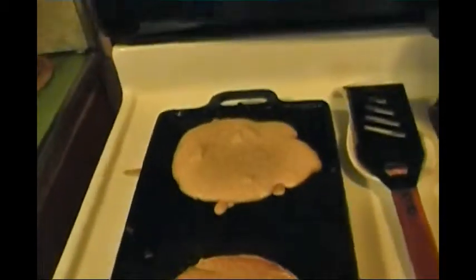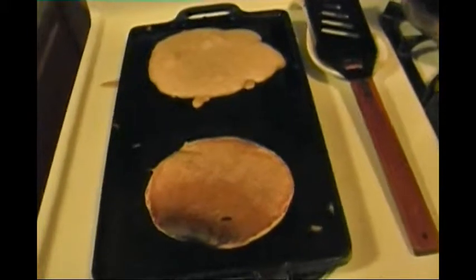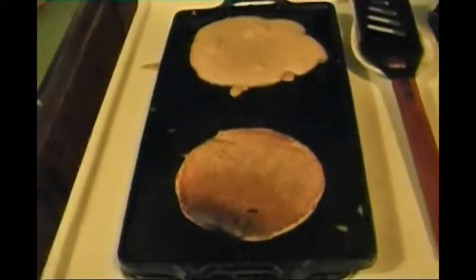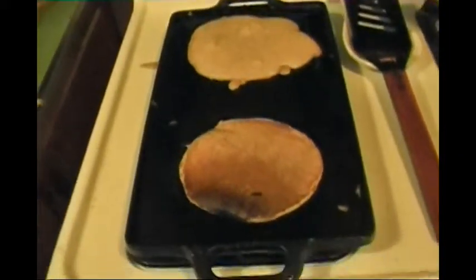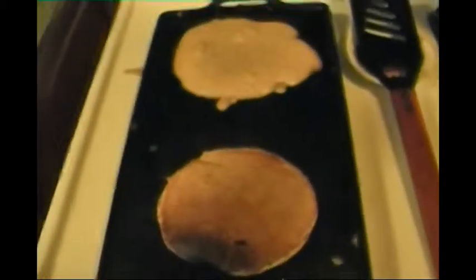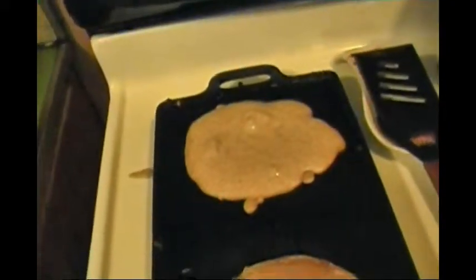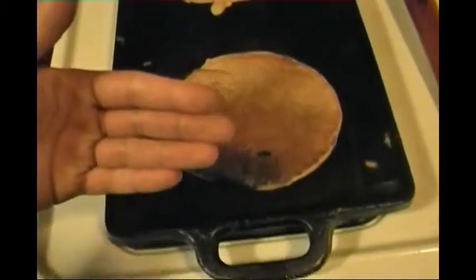If you want, you can leave only one jet on if you're cooking alone, and use the back side of the griddle as a warmer to keep things warm. You can stack the pancakes, sausages, or bacon — if you're making eggs and breakfast sausage or whatever, you can put it towards the back and use it as a warmer tray, like a hot plate, and just keep the jet on in the front.